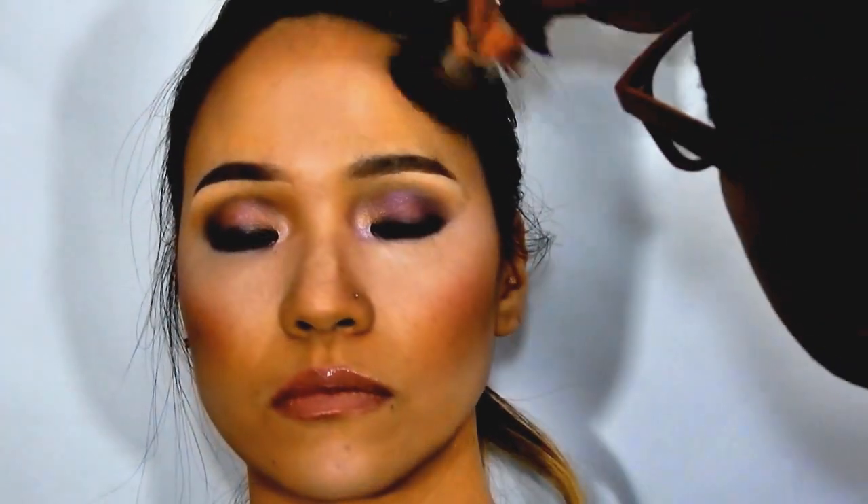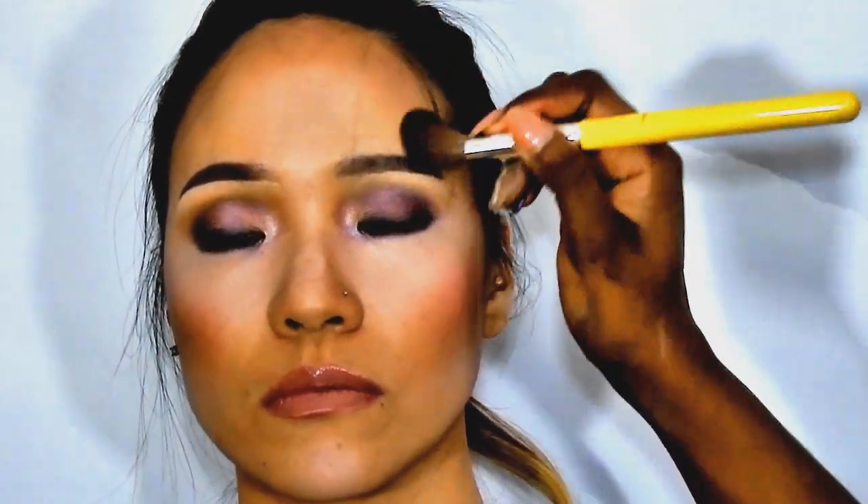The way I'm shading her hairline, I'm bringing it forward — I'm not brushing it back — because I want it to have more of a faded effect.